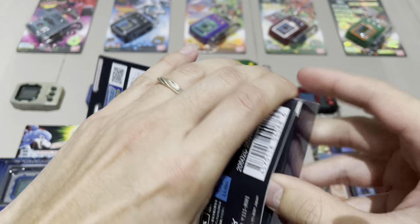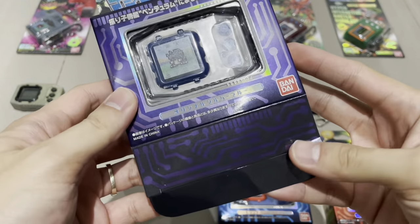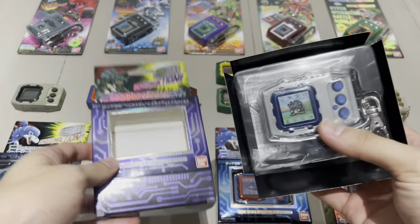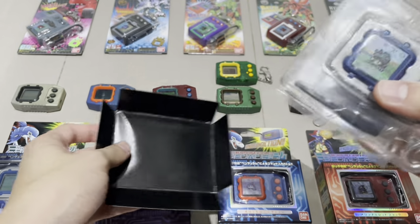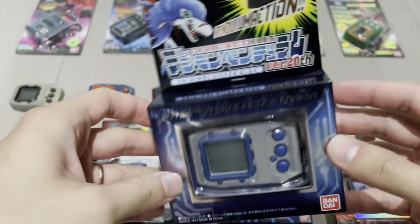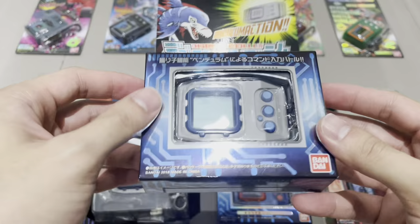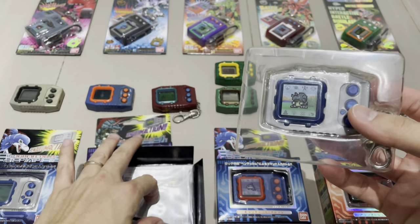I'll just pause the video to open the box carefully — I like to peel off the tape rather than cut it, so I don't damage the packaging. I managed to get it open without damaging the flap. Here we have the Digimon Pendulum version one Nature Spirits! The box is so sturdy and I really like it. This time I'm going to keep the box — I totally regret not keeping the original box when I was young. I've learned my lesson since then, like with my Digimon Pendulum 20th which I kept in the box.